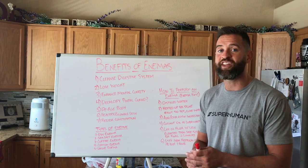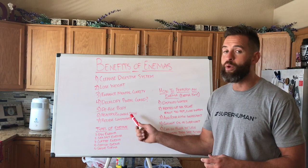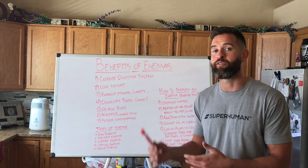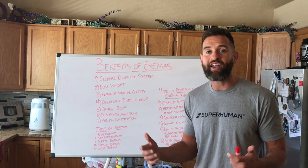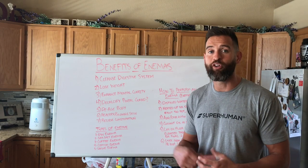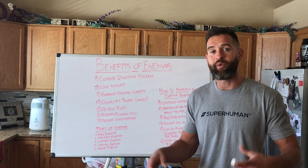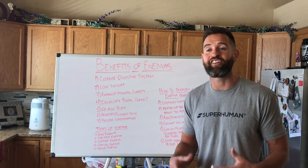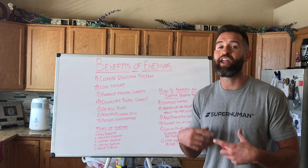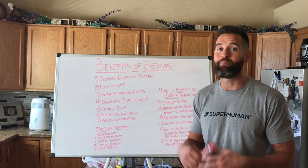Number five and six, I'll kind of tie these together: doing enemas really help de-age and make the body more youthful, and it also gives you glowing, healthy skin. So if you're somebody that suffers from premature aging, wrinkles or fine lines, psoriasis, a skin fungal issue, or acne, cleansing out all those toxins inside of your digestive system — whether you have candida or SIBO (small intestinal bacterial overgrowth) — doing an enema really helps cleanse all of this junk out of your body. When you have clean inside skin, it's going to show on your outside skin as well.